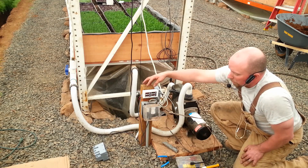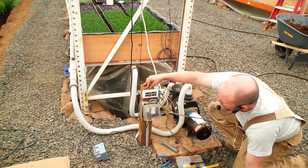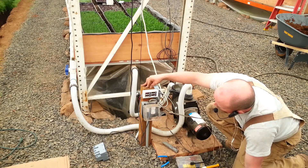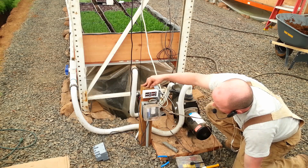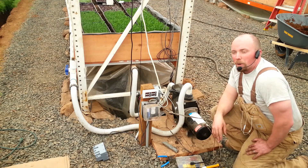Here's the waterproof case with our power monitor plugged in. Right now with the pump turned off, we've got 123 volts at 0.17 amps. We have 0.040 kilowatt hours used and right now we're at 0.018 kilowatts of power going through there.